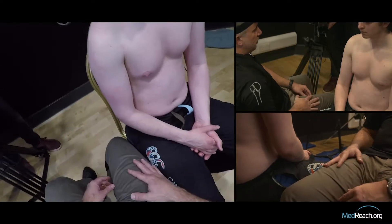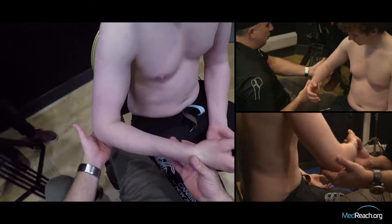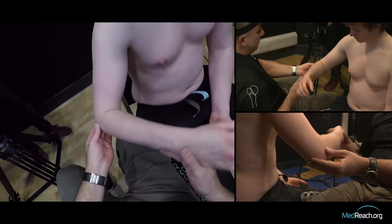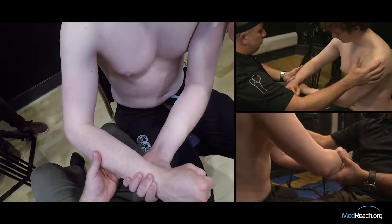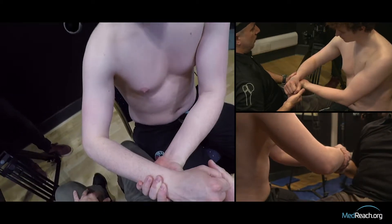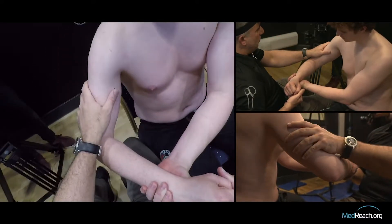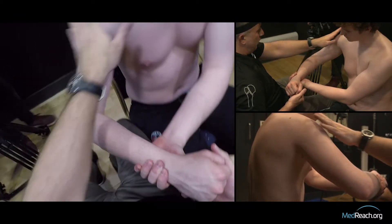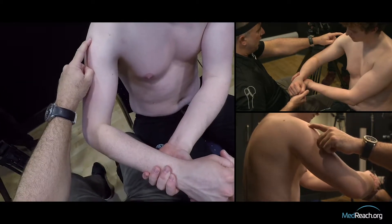Let's review the anterior shoulder dislocation — how it looks when it comes in the door. That patient usually has the elbow quite away from the body, so abduction from the torso with a relative degree of neutral or even external rotation. They're usually cradling that arm, slouched over and in pain. When you get the patient exposed, they've lost the deltoid profile. There'll often be a sulcus, a dimple, or stretching of the deltoid, and the shoulder looks squared off with the acromion quite apparent.